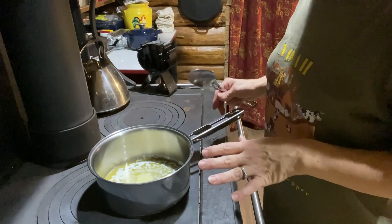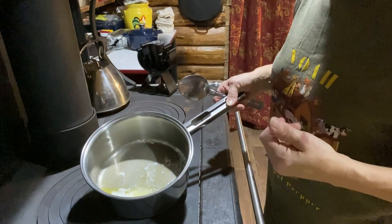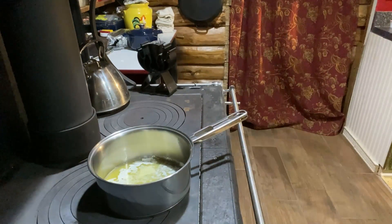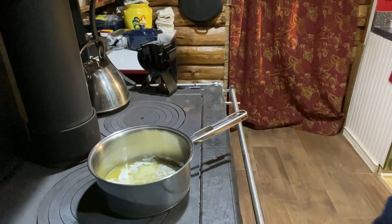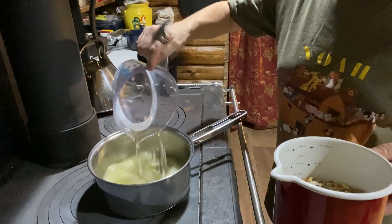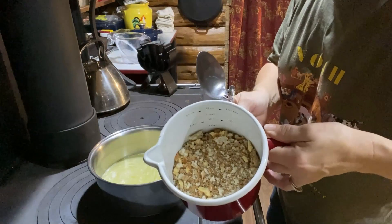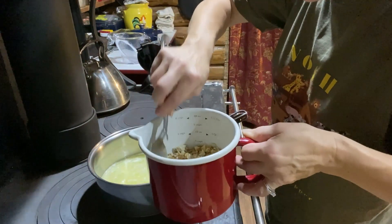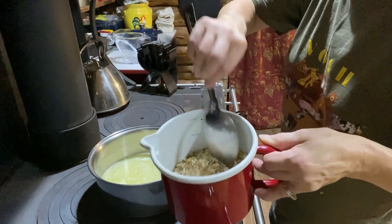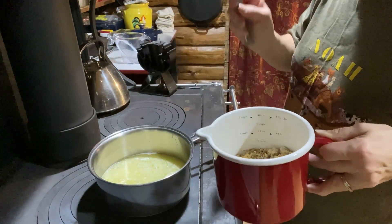Since we're in our pantry challenge, everything we're using for the stuffing comes from our pantry shelves or freezer. In my pan I already have a stick of butter. I'm adding a cup and a half of water and we're going to bring that to a boil, then add just regular stuffing mix — the same kind you'd get at the store.